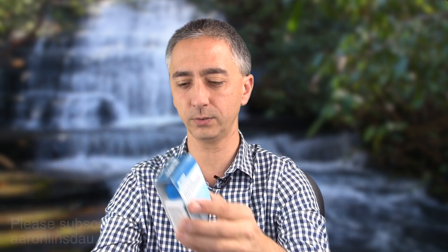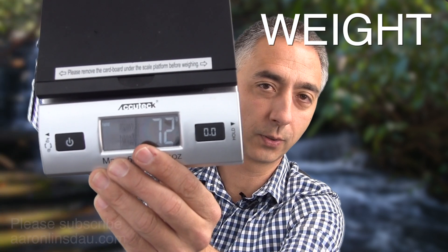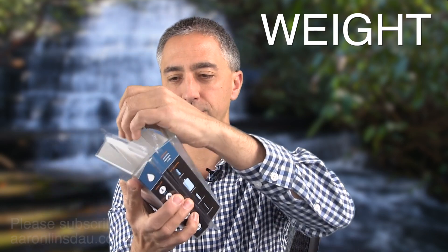How much does each weigh? Let me break this out for you. These two little bottles can generate up to 30 gallons of water based on a Part A, Part B treatment. They weigh 72 grams or 2.5 ounces — 72 grams.